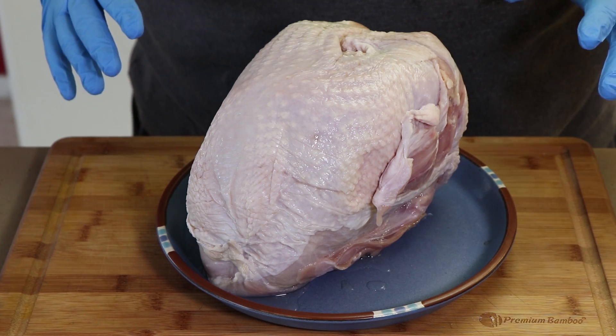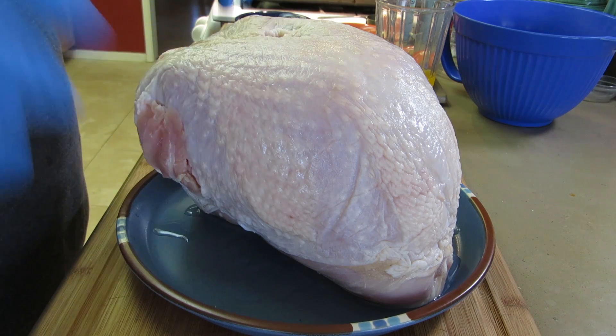What we're starting with is about a seven pound whole turkey breast. It's partially thawed — I bought this frozen and I've been thawing it overnight, but we don't need to take it the rest of the way to fully thawed before we brine this turkey breast.